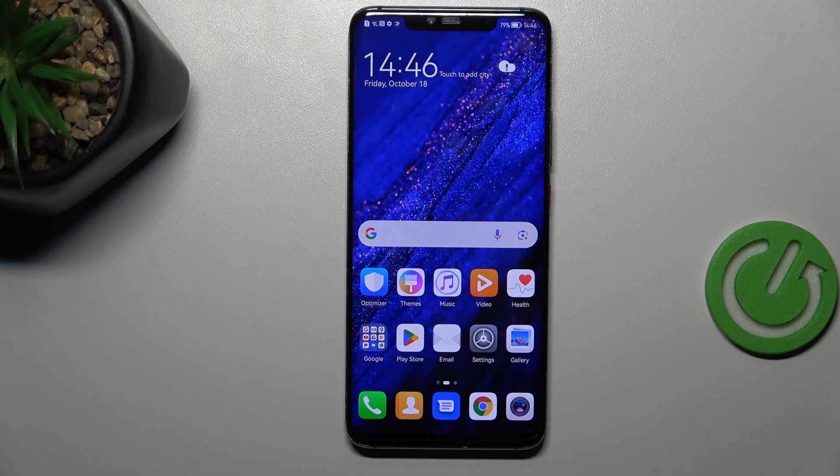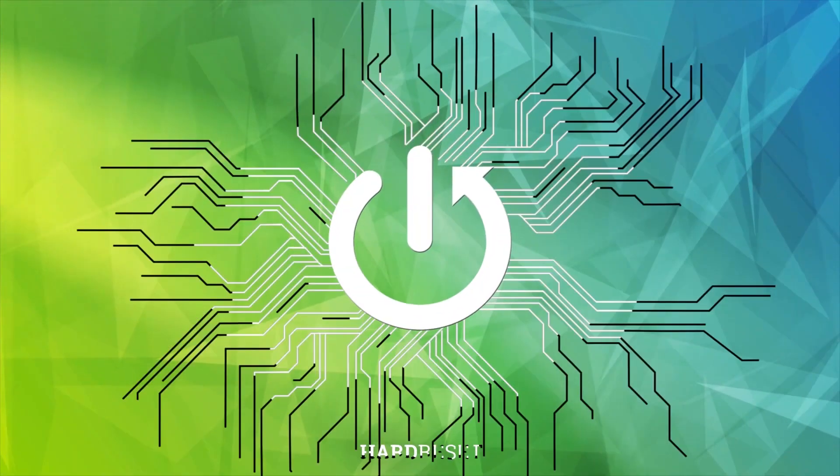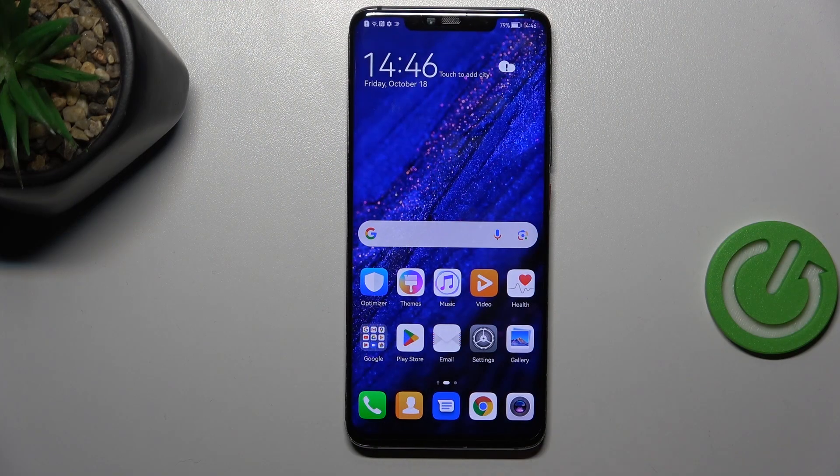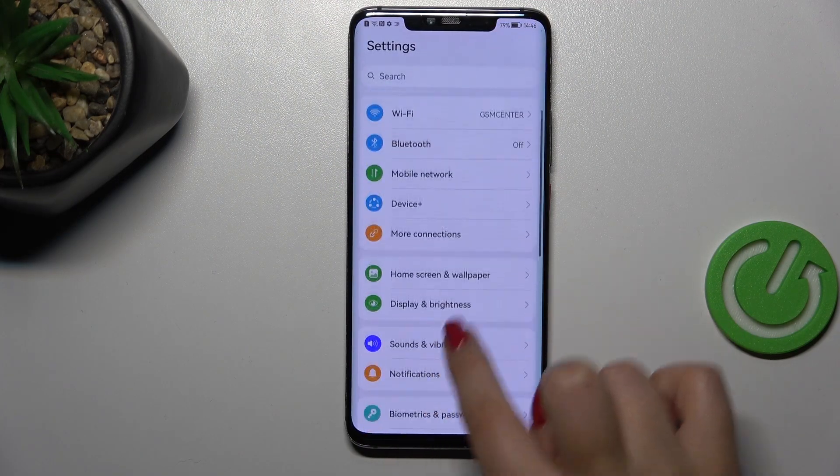Hi everyone, in front of me I've got the Huawei Mate 20 Pro, and let me share with you how to show the battery percentage on the status bar in this device. Let's start with opening the Settings.